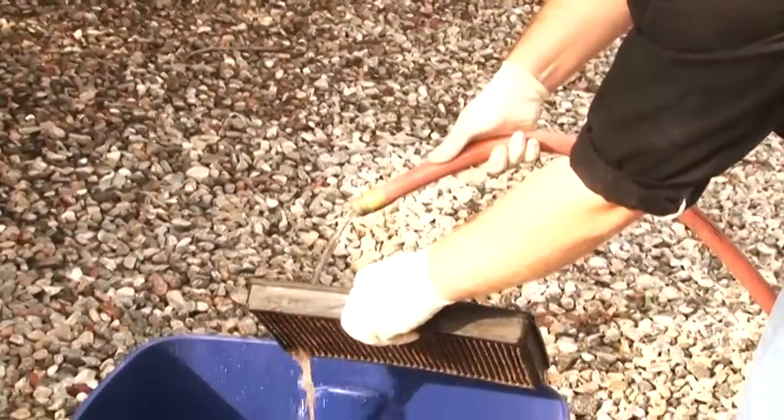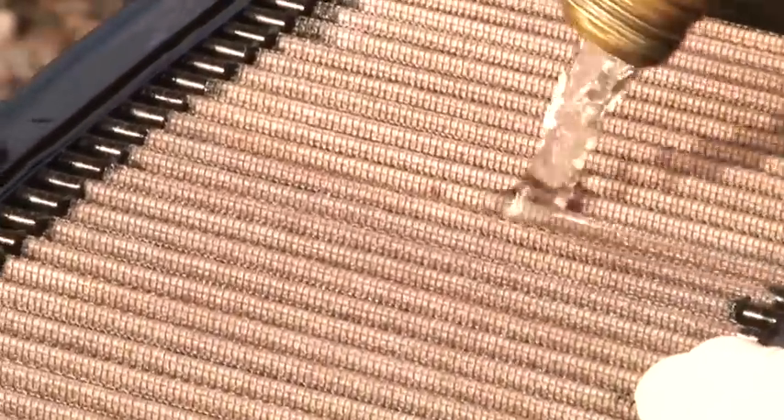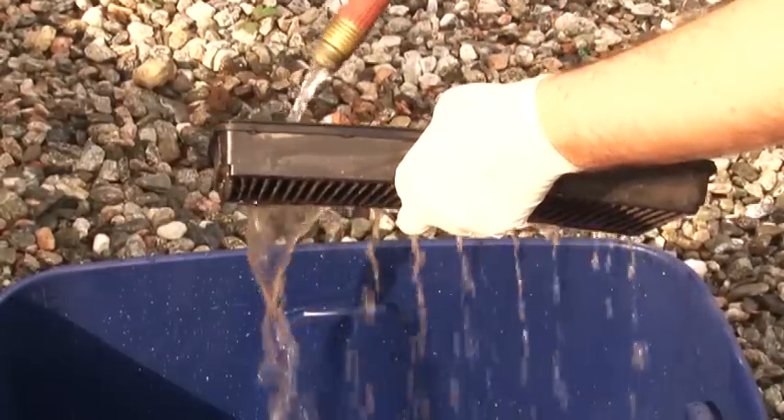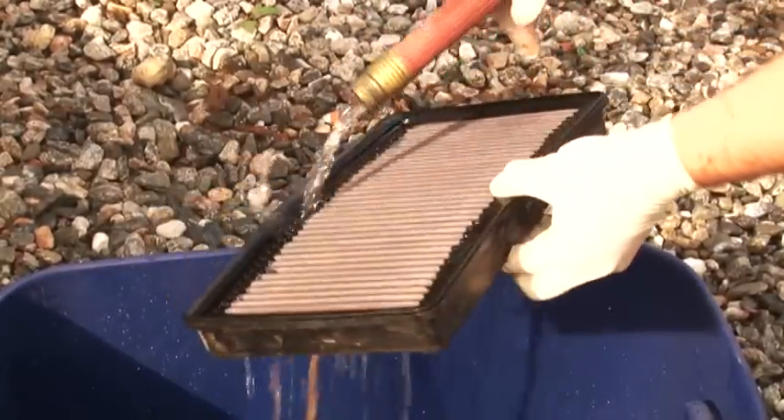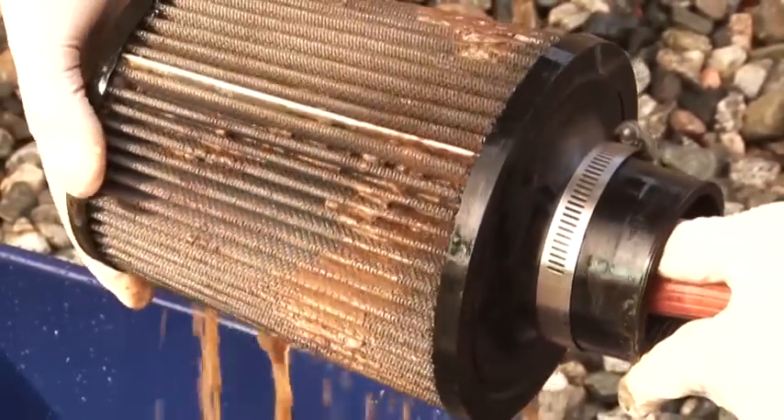Next, rinse off the air filter with cool low pressure water applied to the clean side out in order to flush the dirt out of the filter. Continue to rinse the filter until all traces of cleaner are gone. It may be necessary to repeat these steps.